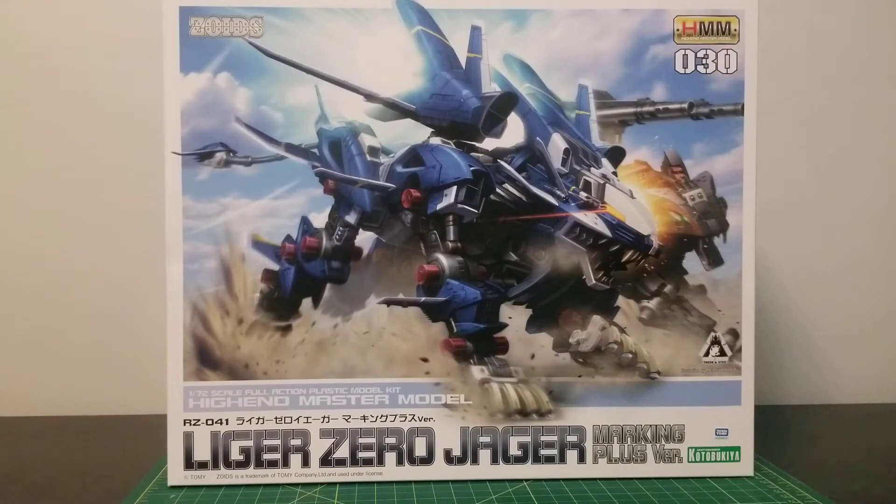Greetings viewers, this is Monotone Mavic coming at you with another video. Today we will be reviewing the high-end master model Liger Zero Jaeger Marking Plus version from Kotobukiya. We've previously showed the unboxing of this kit along with all the pieces that come with it. In today's video we'll be reviewing the entire kit. So without further ado, let's get straight to it.